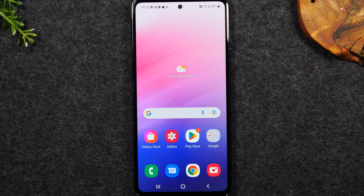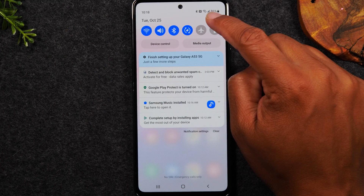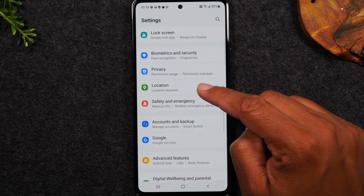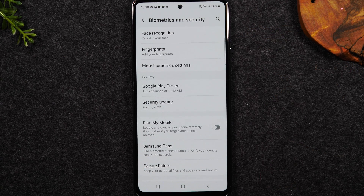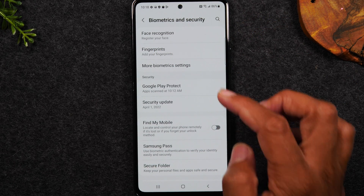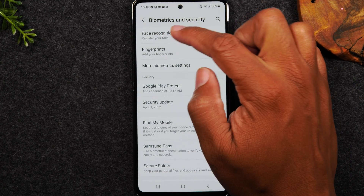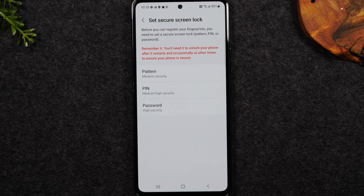Next we're going to go over how to set up your fingerprint sensor to unlock the phone. Swipe down from the top of the screen, upper right corner, tap on the settings wheel, go to the Biometrics and Security screen, and tap on Fingerprint. On this phone you can set up facial recognition — which automatically unlocks seeing your face — or the fingerprint sensor. In this case I'm just going to set up the fingerprint sensor; you can always come back and tap on Facial Recognition later. Tap on Fingerprints, tap Continue — before you can set up a fingerprint it will ask you to first set up a lock screen password as a backup.